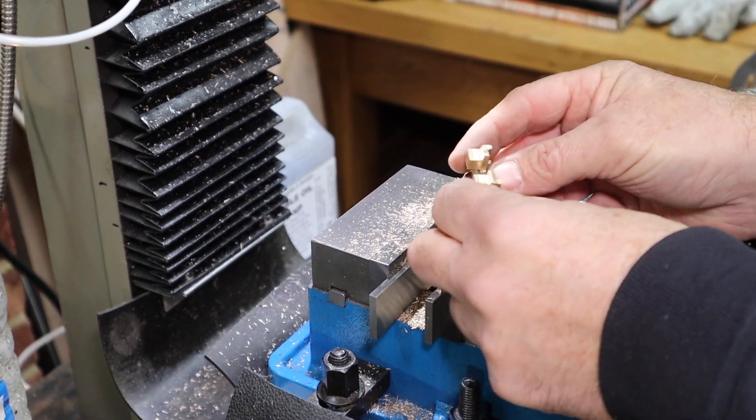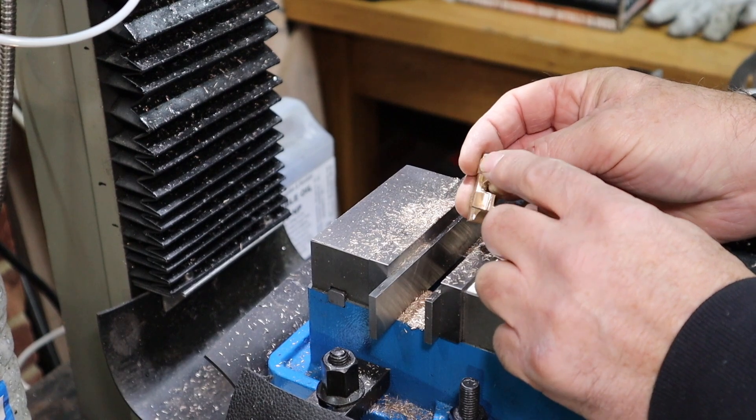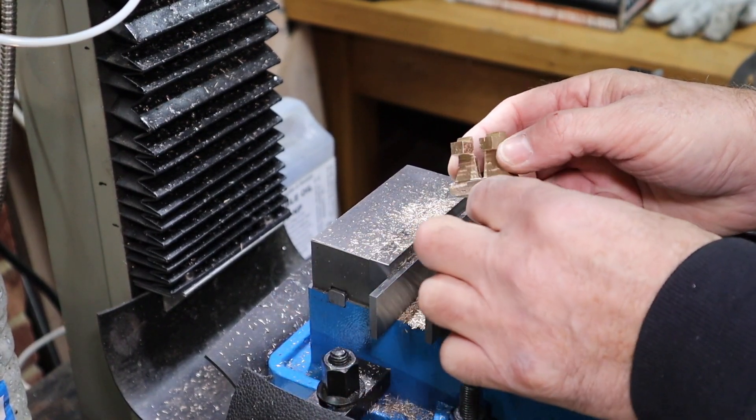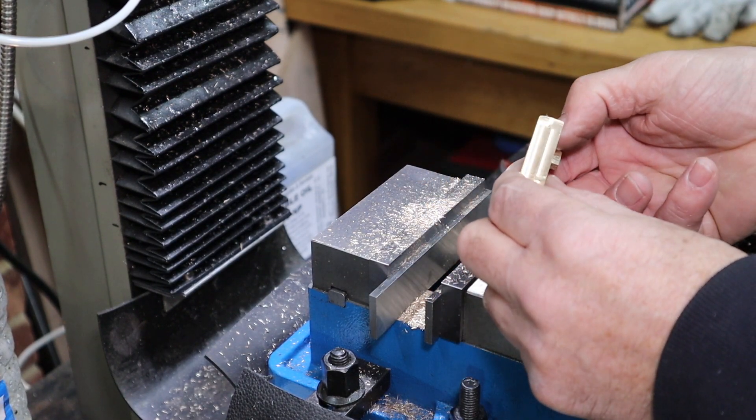The next operation is to drill a hole in each of these to secure the pieces that go across there. I also need a couple of holes in here to secure it down to the base.